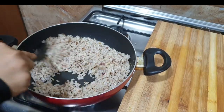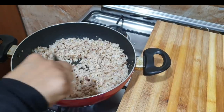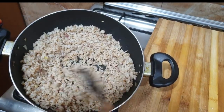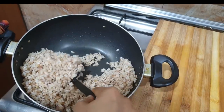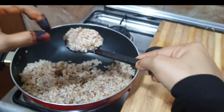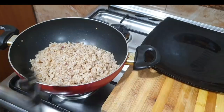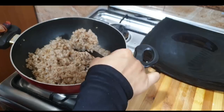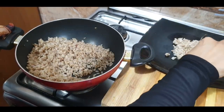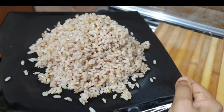It's ready — dry and ready. If you want to make the flavor of the fish, it's perfect. We are ready to put the rice on the plate. We are also ready to put a chicken fry on the plate.